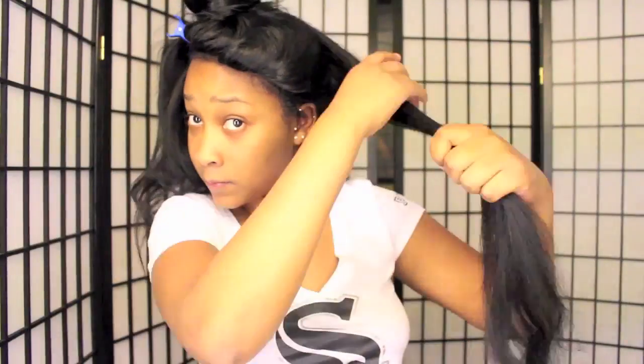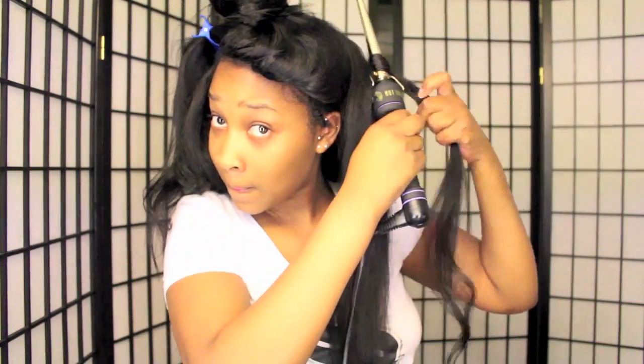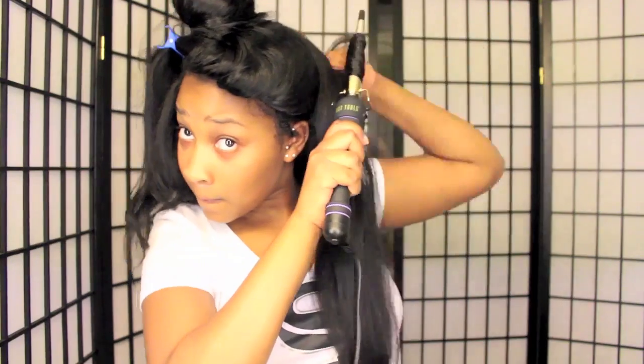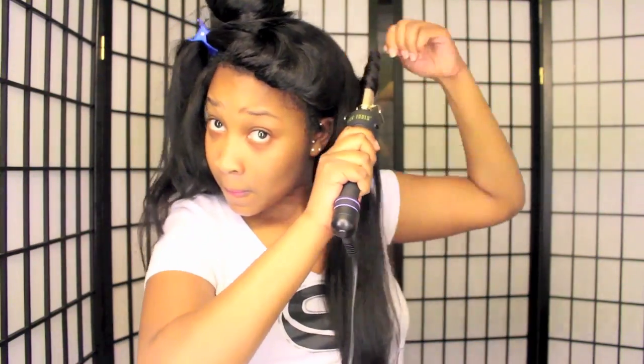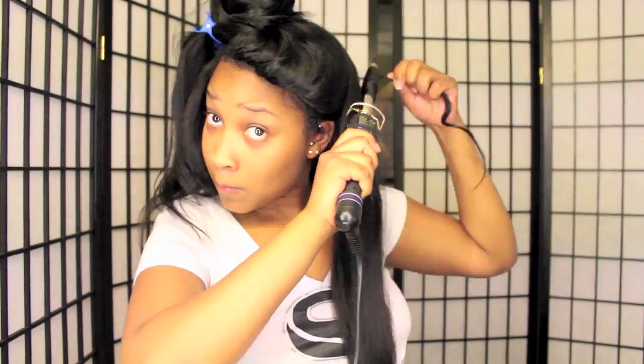Of course, that's personal preference. You can count how long you want to leave the hair on the curling iron. The longer you leave it on, the more uniform the curls will be. The less you leave it on, the more it'll be similar to waves instead of defined curls. It's all about what you decide and how you want your hair to look — but for me, this is what I like, so this is what I chose.